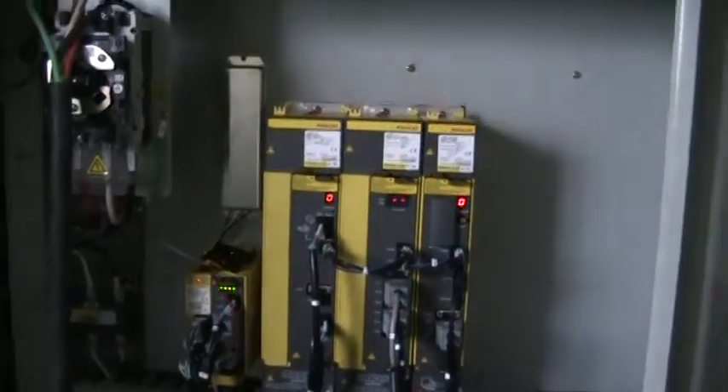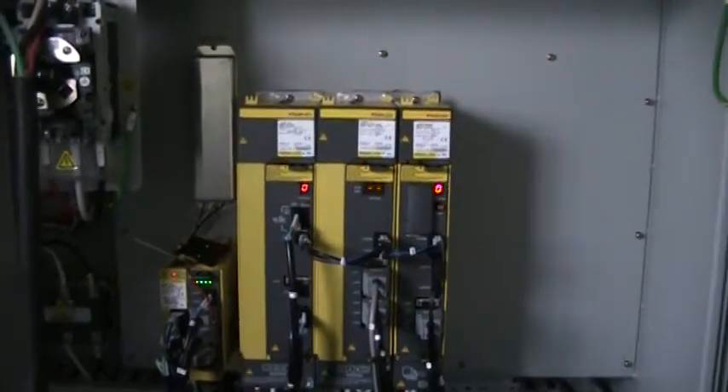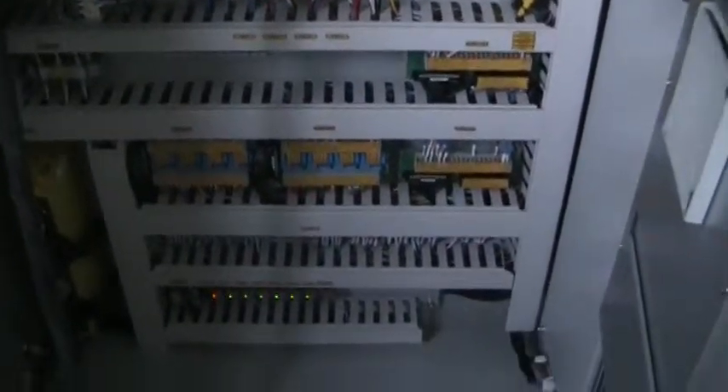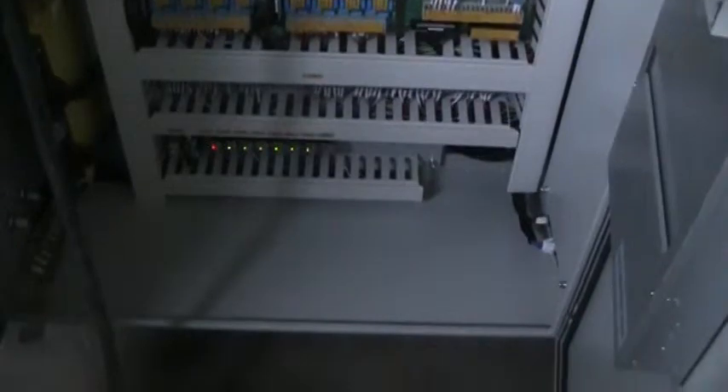Get a shot inside the electrical cabinet. Continue to go around the machine.